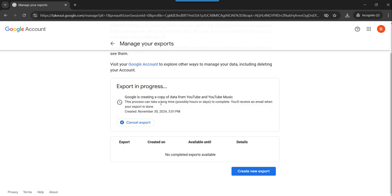Now based on the data, it will take some time, because as you can see, this process can take a long time — possibly some hours or even some days to complete. And once the export is done, you will get a notification in your email saying that the export is done. You can click on that link and access the videos in your Google Drive.